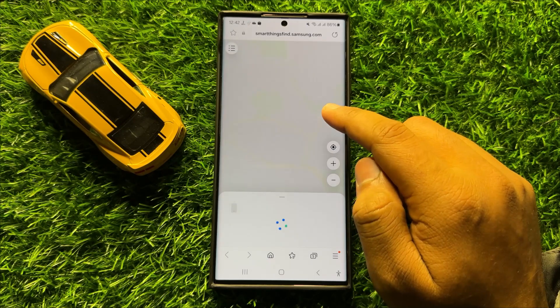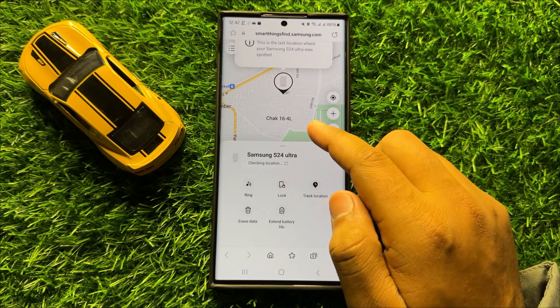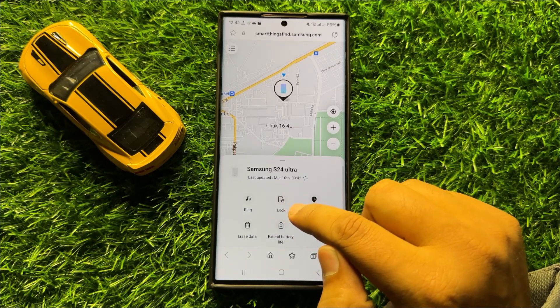Now after logging in to your Samsung account it will show you the location of your phone, and to remotely lock your phone click on the lock option.